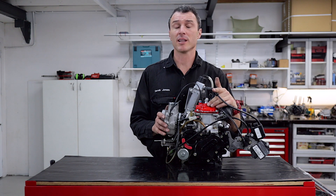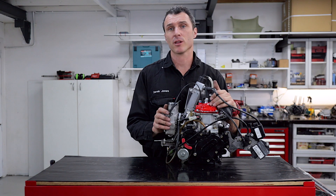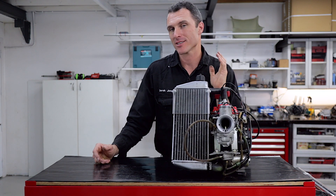Another thing to touch on too is the latest edition of the cylinders have been excellent, so I definitely recommend getting one of those as well. So there you have it — that's the Rotax Max Evo upgrades, and I definitely recommend them.